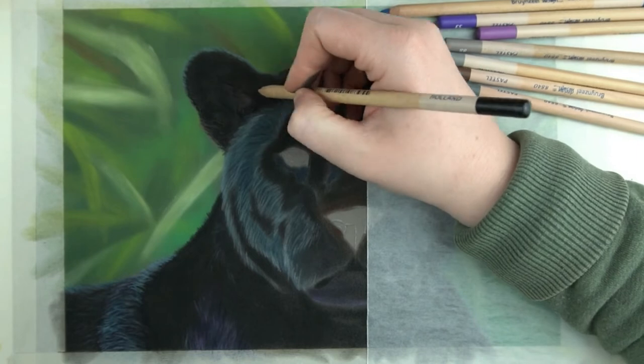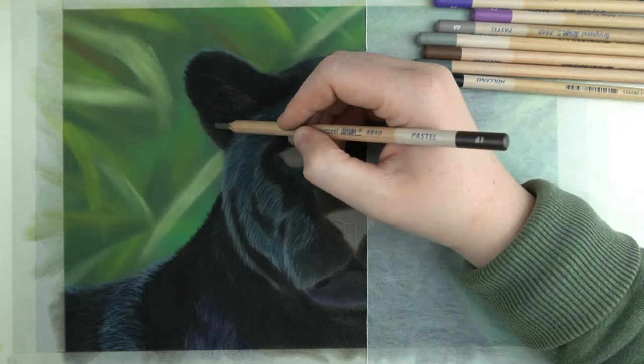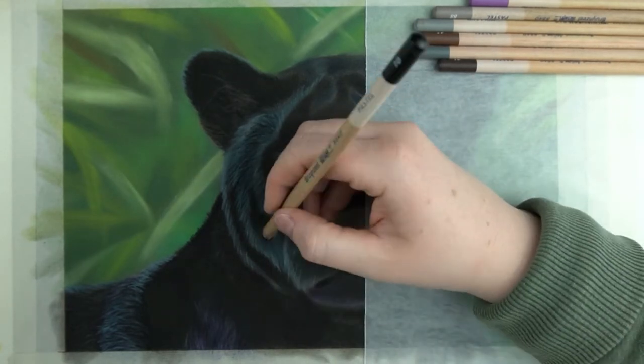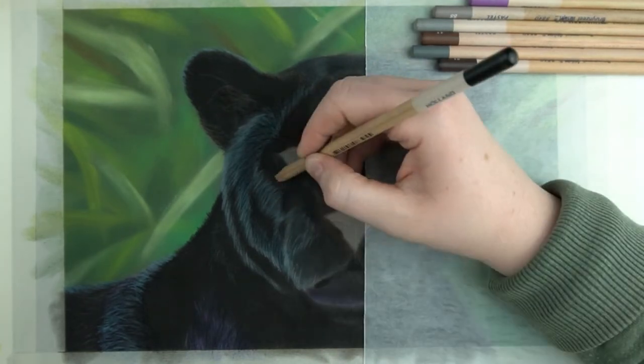Other than that I'm just using black since the ears don't really catch a lot of light. Just at the top of the ear I add some highlights with grey. I still need to add some fur on the left side of the face. Because I used another black for the underlayer I can go on top of this with the black pencil from Bruinzeel and it will still show through.